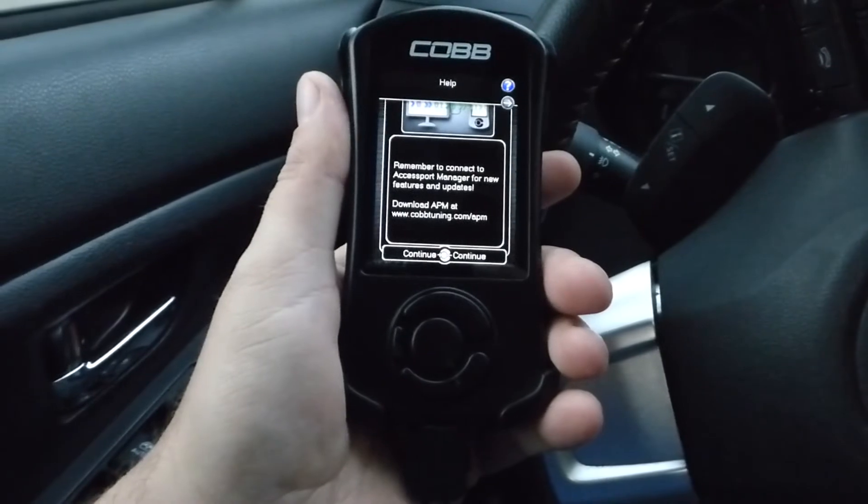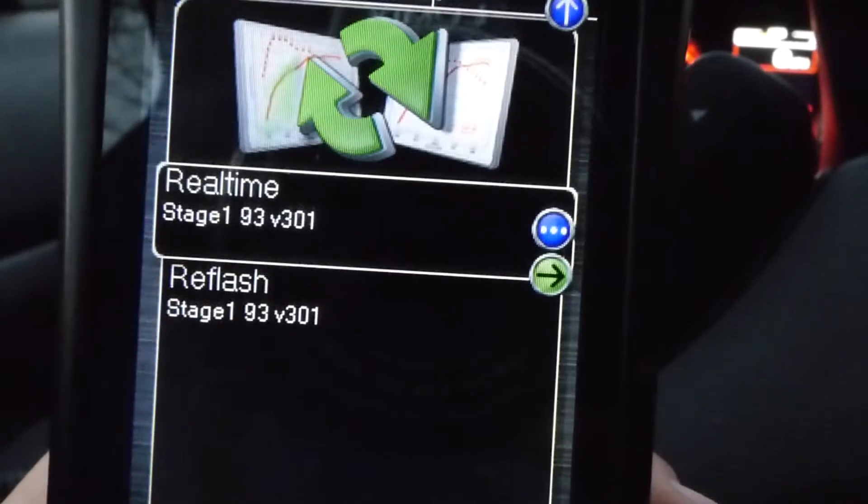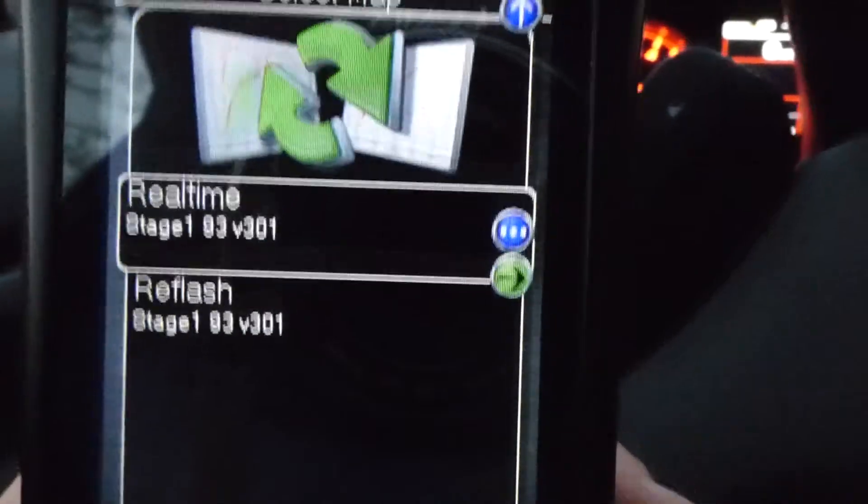Like every other WRX owner in the world, I have a Cobb Accessport. I typically run the basic off-the-shelf Stage 1 tune for 93 octane, since we drink the sweet stuff here in Massachusetts. Yeah, there's a bit of a power increase, but I find the even better improvement is the drivability of the car. The gas pedal is not as touchy or as much of an on-off switch as it is with a stock tune, and my gas mileage is actually better than stock. For more about that, check out my column on thedrive.com where I go into more detail.